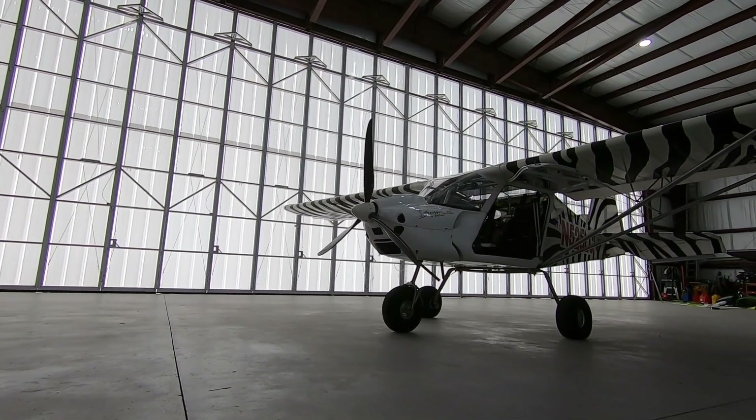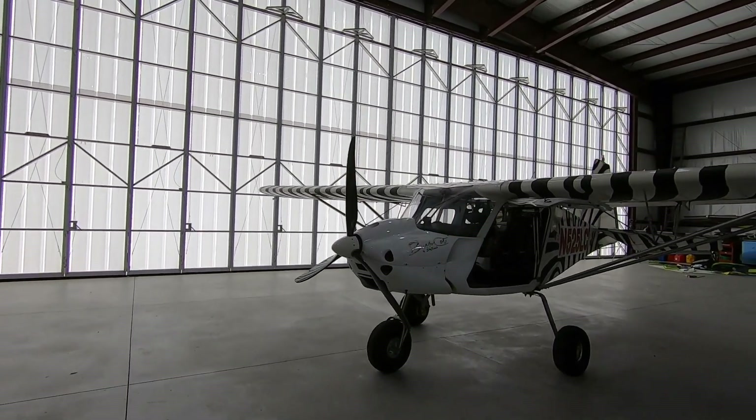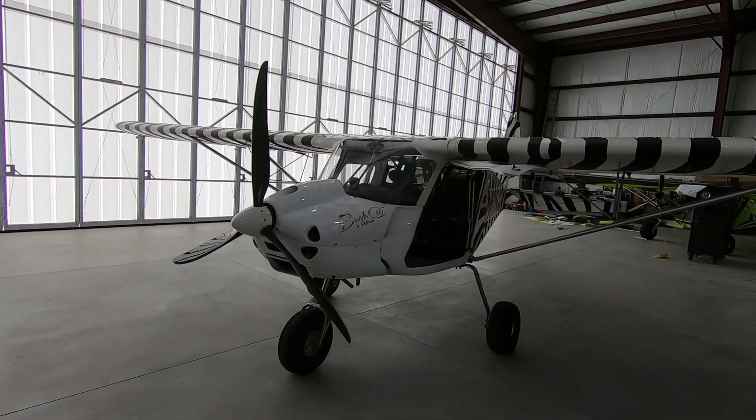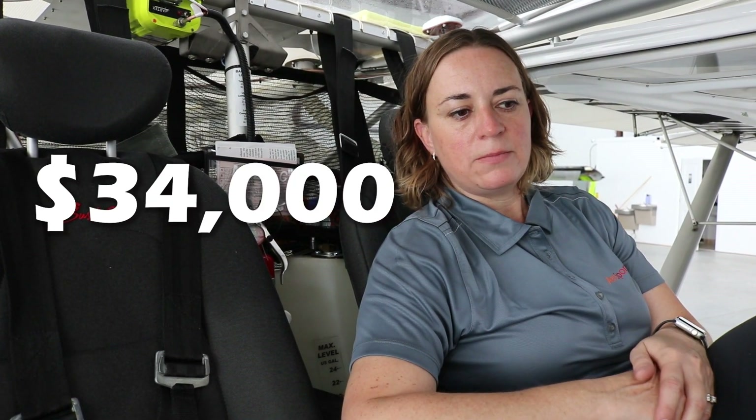The kit is basically everything firewall-back. What's not included is the engine, propeller, instruments, and tires. Everything else — including the seats — is there. Build time averages 350 to 400 hours; the longest part is avionics and engine installation. The overall structure is just an assembly process of nuts and bolts. The kit price is currently $34,000, not including firewall-forward packages.